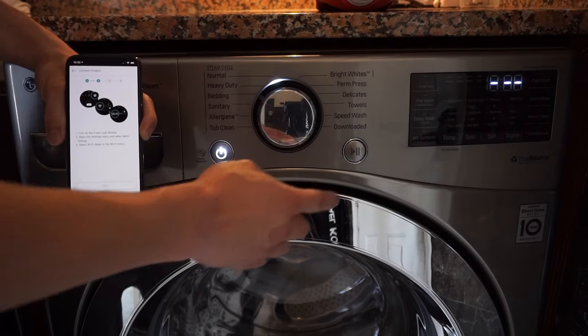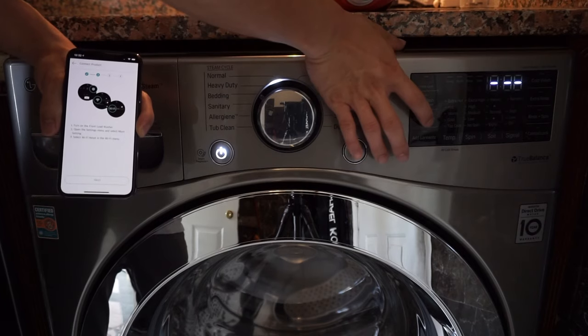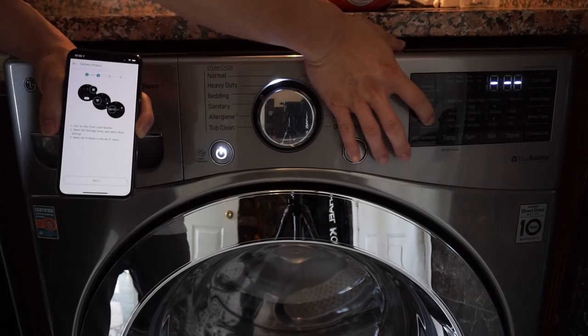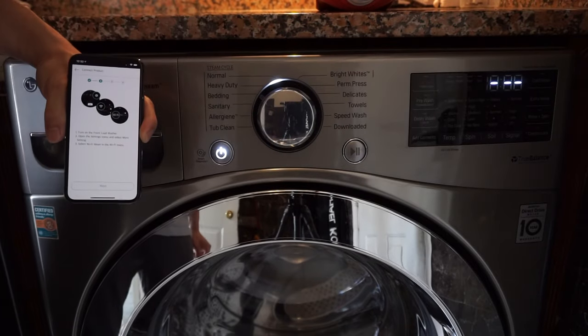Now it's going to tell us to press and hold the WiFi button on the washer for three seconds — so that is this one here. And now you'll see the WiFi indicator start blinking.